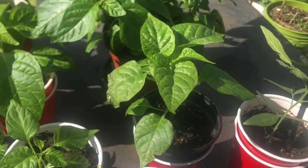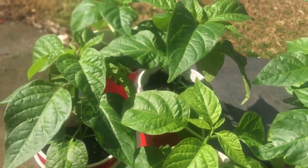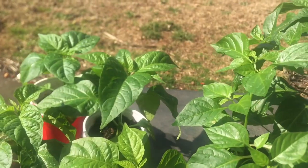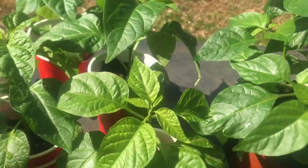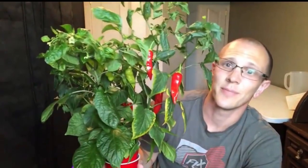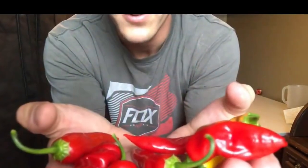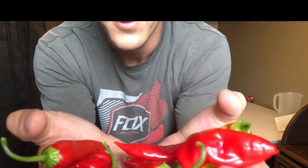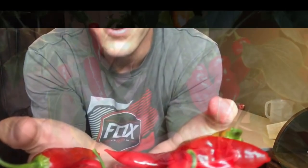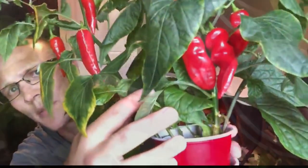I saw a guy on YouTube who's growing peppers till they're fully grown and ripe in solo cups. His page is called Brandon White Pepper - go take a look at his page. Look at those peppers he grew - it's impressive.